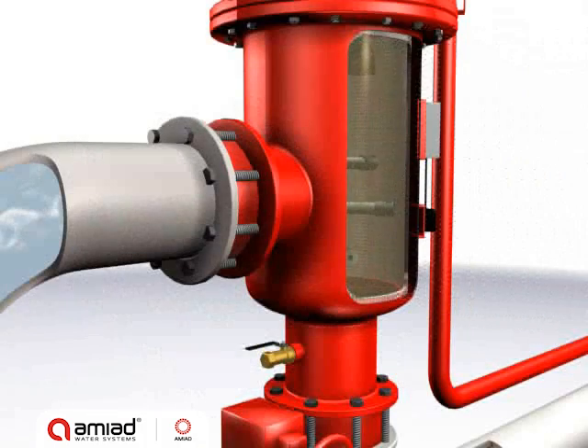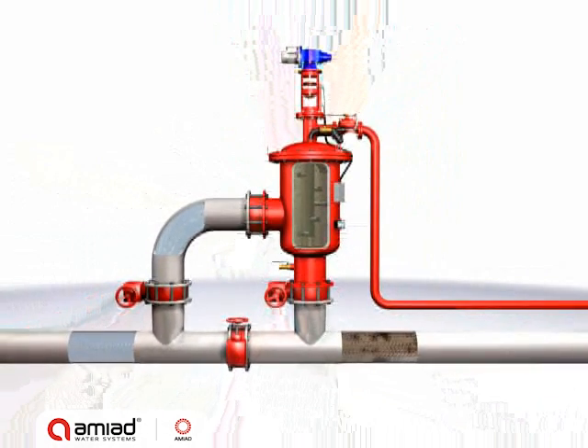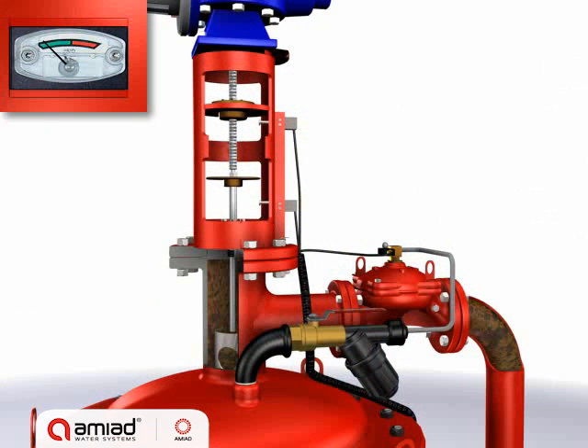Raw water flows through the filter screen from the inside out. Particles accumulate on its inner surface, causing a filter cake to develop. The filter cake causes a pressure differential across the screen. At a preset level, a signal from the PD switch starts the self-cleaning cycle.